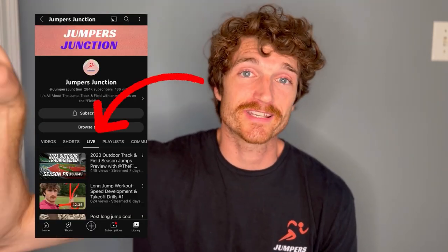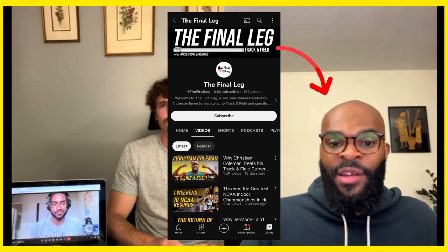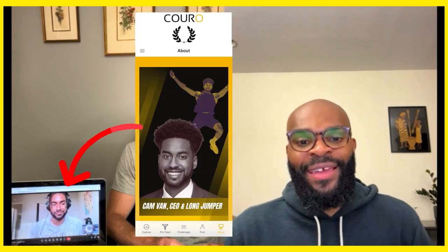Before you go, there's some exciting news about Jumpers Junction: coming up are amazing interviews and collaborations with other YouTube channels and your favorite college and professional athletes, specifically jumpers. Right now on the channel's live tab you can find a preview of the 2023 outdoor season for the jumps, joined by Anderson from The Final Leg and Cam Van, a professional long jumper and CEO of the Coro app — covering predictions and big upcoming events. Thanks for watching!